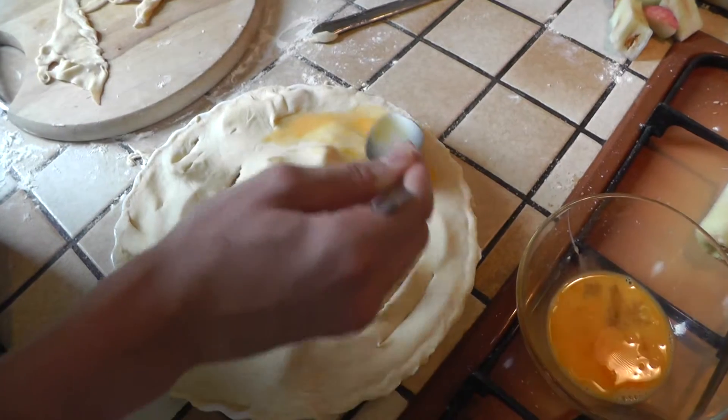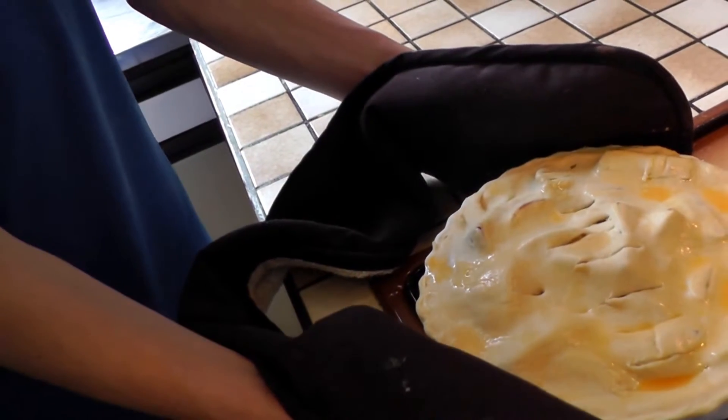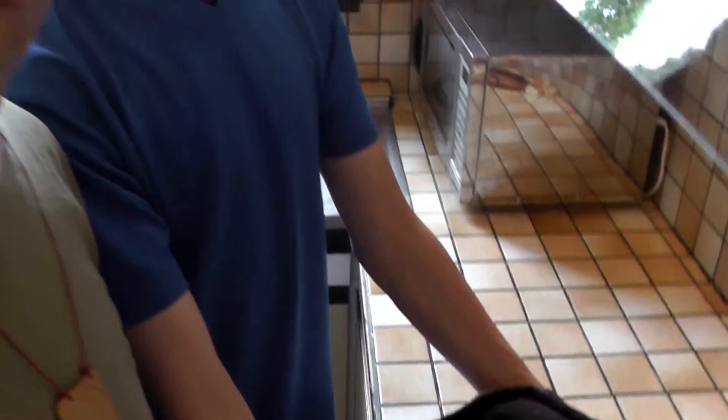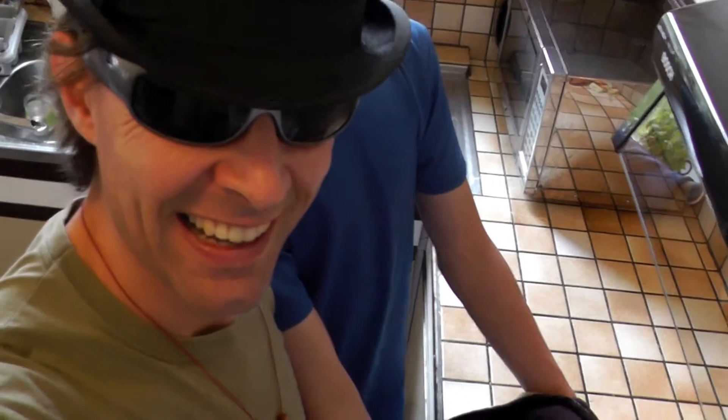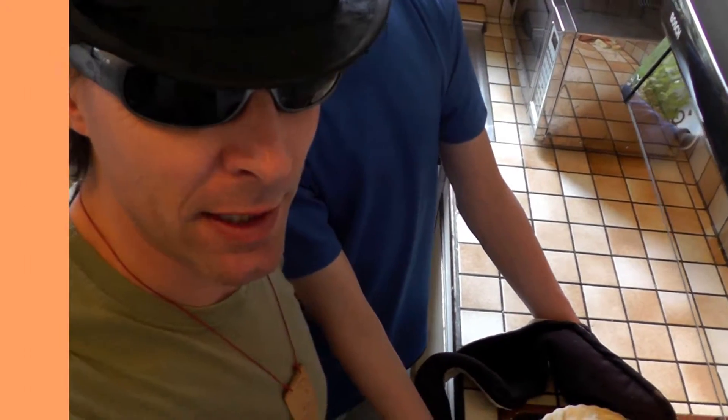Now we're just going to glaze the lid of the pastry a bit. And now the pie is ready to go in the oven. We've got this very well organized — get someone else to do it for you, of course. Here we go in the oven.